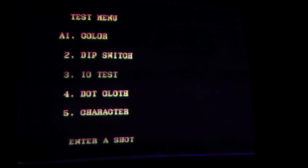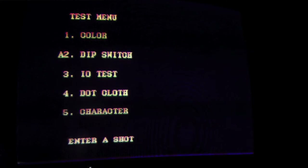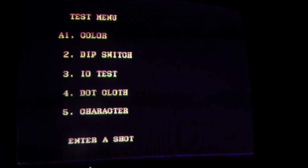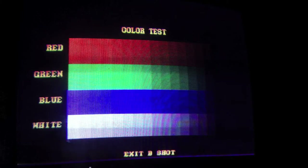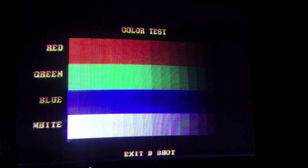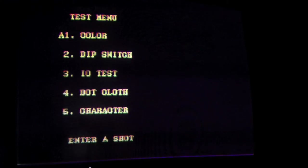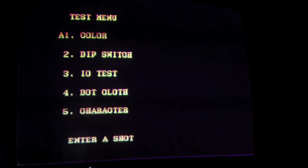Okay, here we are in test mode. A1 color — I guess the letter A just helps you. Enter A shot, so I'll just hit punch. This just helps you diagnose your monitor. B shot — that's pushing. A shot would be small punch and B shot is medium punch.